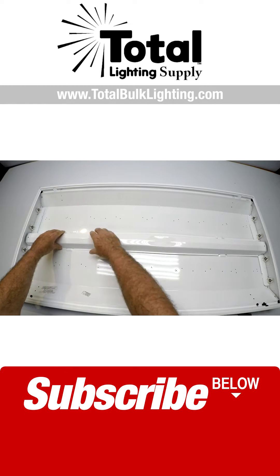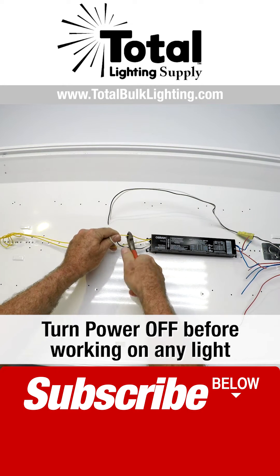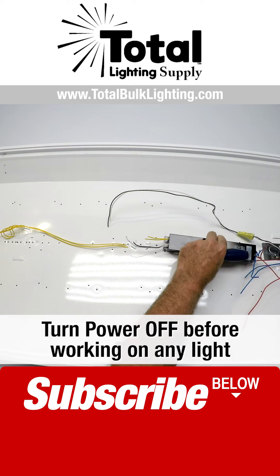Press it like so with your fingers. The lead wire's coming in from the power — we're going to take this out. It's a little nut, and they come out really easy.